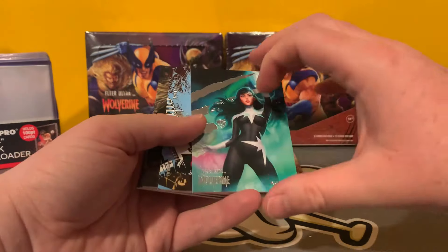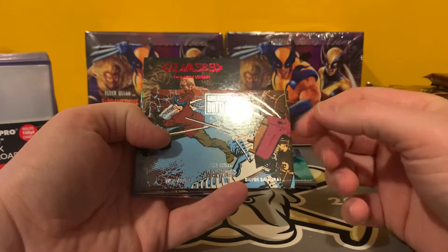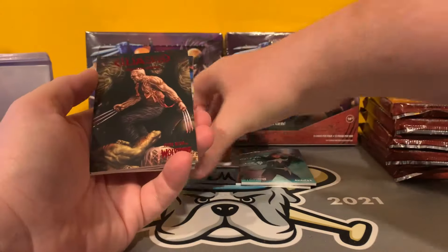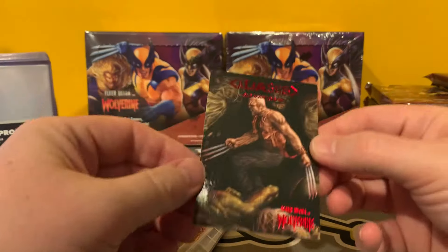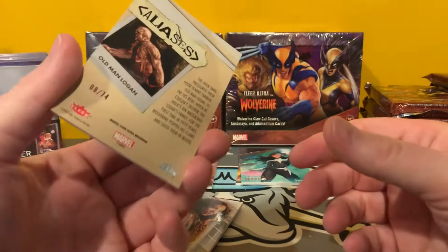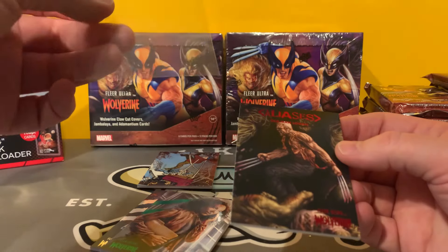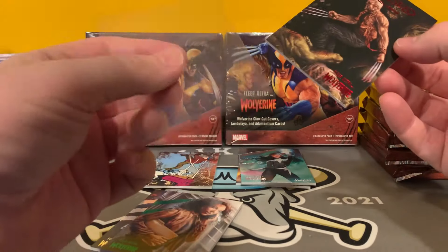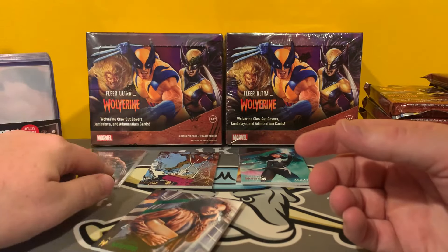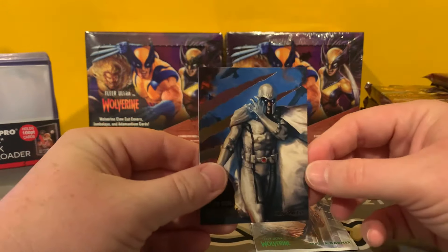We have our base cards. We have our Greatest Battles base insert. We have a numbered card — this is number 274, the year Wolverine was first in Hulk 181, I believe. It's a cool card there. These are 100-point cards, but I like using these 180-point chrome old sleeves with a little cut in them. We've got our green parallel there, and then a cool Magneto.